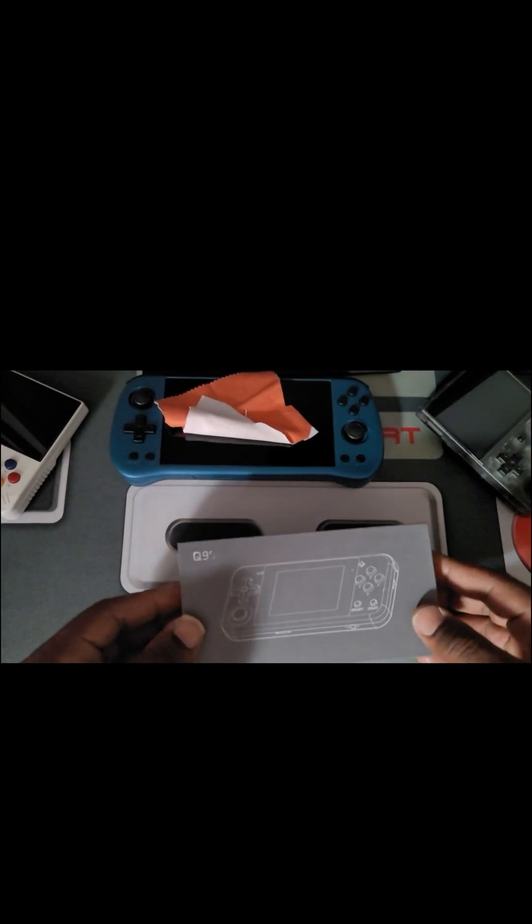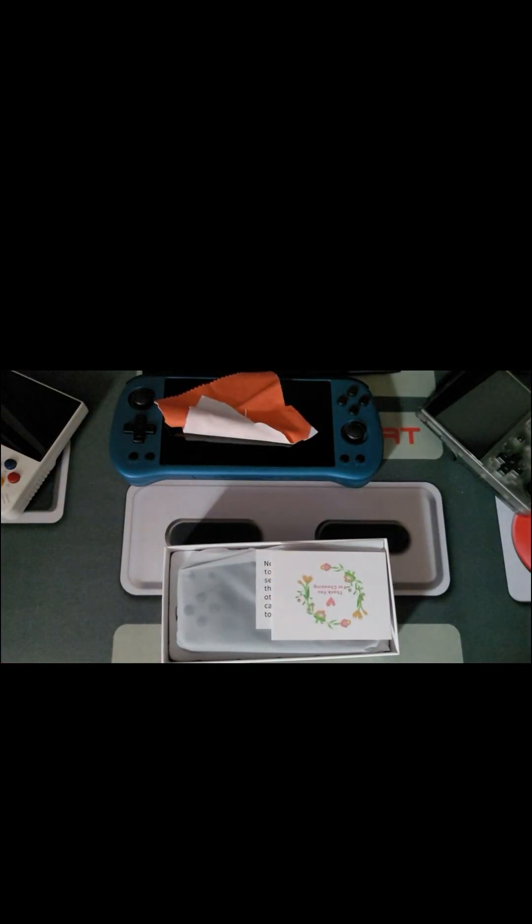This one here came straight from China. Well, actually it did come from China, but this one came from Amazon. It wasn't straight from China — it came from China through to an Amazon warehouse.